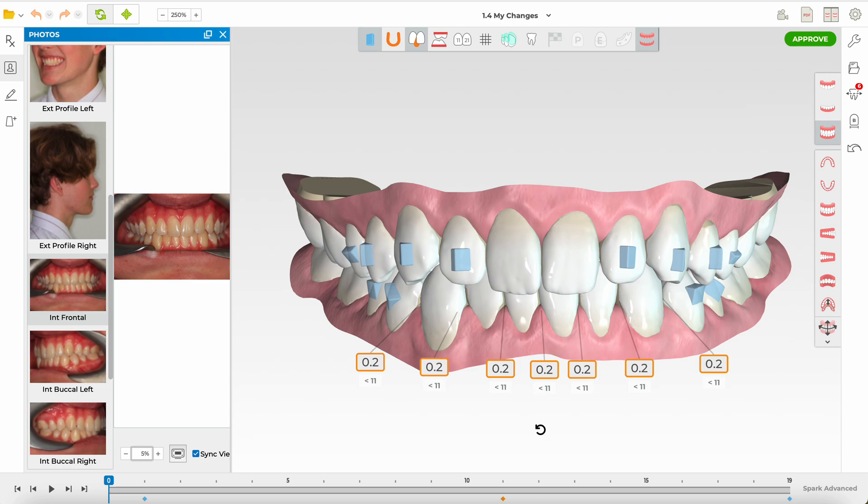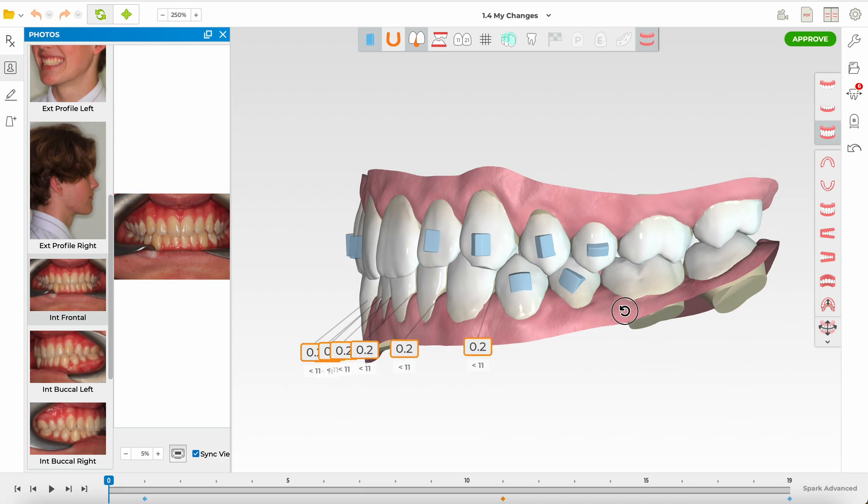However, if their chief concern is simply alignment, then this is a case where we would accept the gingival display on smiling. Studies show it is considered a youthful smile as long as it is symmetric, which makes it quite acceptable for many patients. With time, lips lengthen and grow vertically, so it should improve on its own — hence we don't want to overthink the vertical in this case.